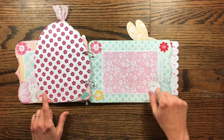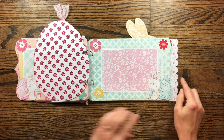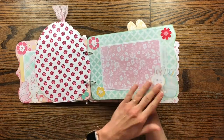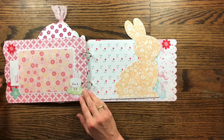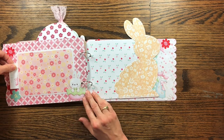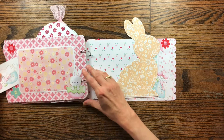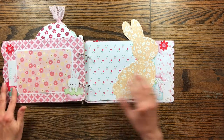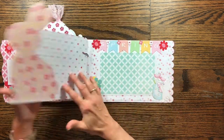I just fussy cut these out. The flowers I cut on my Silhouette Cameo, but for these I fussy cut them because I enjoy fussy cutting — sometimes I like to sit in my recliner and cut those out while hanging out with the family. If you pull them into your Cameo, you could figure out how to cut them that way too. Here's another pocket — a little card that says Happy Easter. And then here's another mat where you can slide your pictures under. This page is great for journaling or pictures, whichever you want.